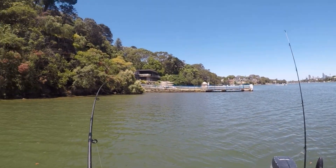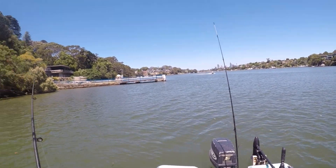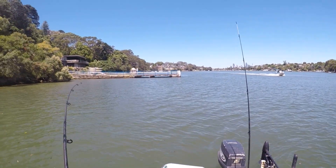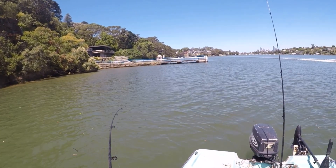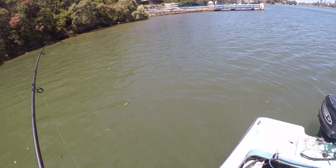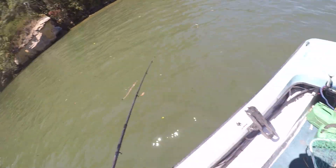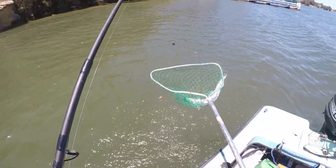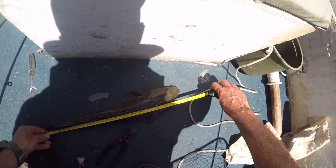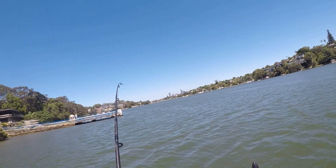There's something on that one, that's for sure. There we go — something on that bait line. Pretty reasonable. Once again, don't know until we get it near the boat. Alright, another flattie — decent sized one as well. Flattie. Come here. 45, 46 centimetres — nice size. That's decent. Definitely decent sized.